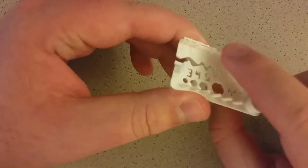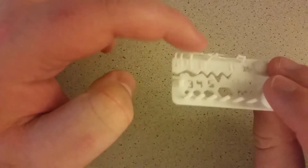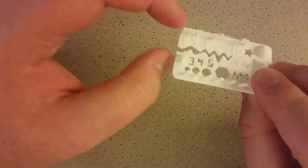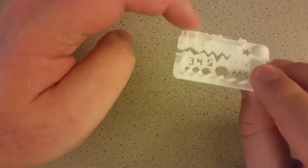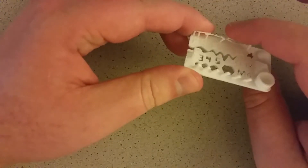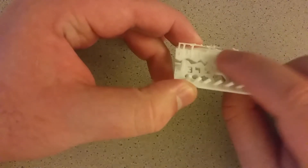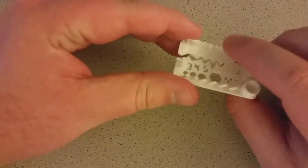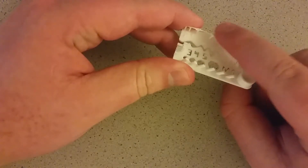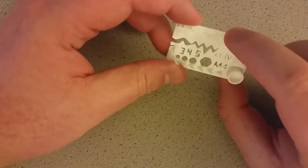First thing you probably noticed was this right here — that was the bridge support, or lack of support, just the bridging test. And it did pretty well. It got these no problem, and got to the third one, which I believe is 8 millimeters, decently okay — you can see it kind of tilted back there. But the 16 millimeters it just did not handle at all. But I'm decently satisfied with that, because it's very rare that I have something I need to bridge that far that I couldn't just put a support in there.